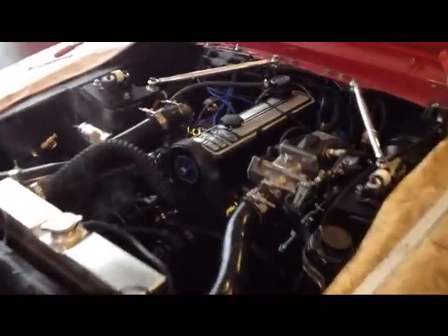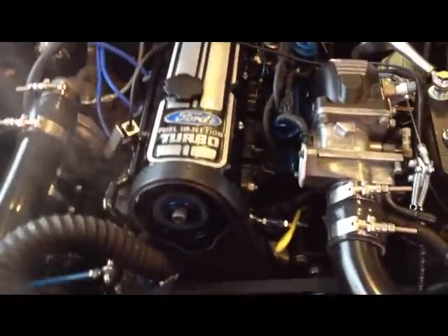I just got it started with the new engine in it, running the 75 pound injectors. Don't mind all this steam blowing off — it's just water that got spilled when I was filling up the radiator.